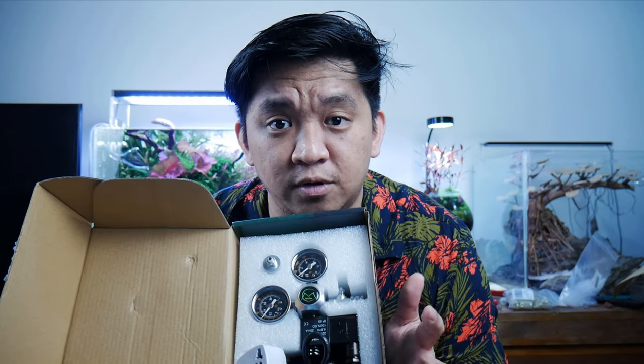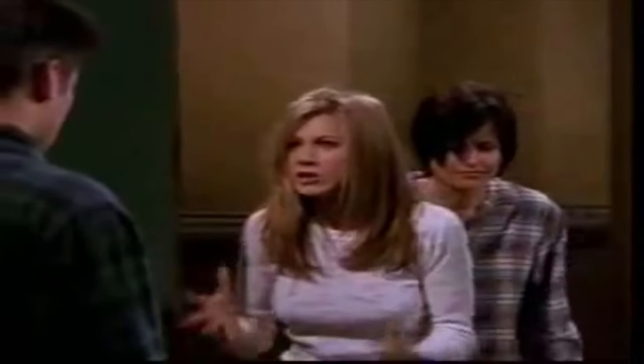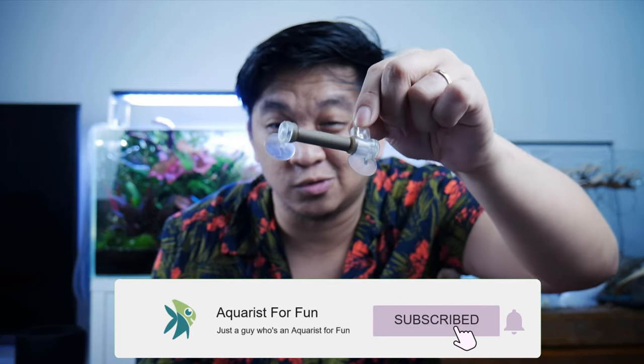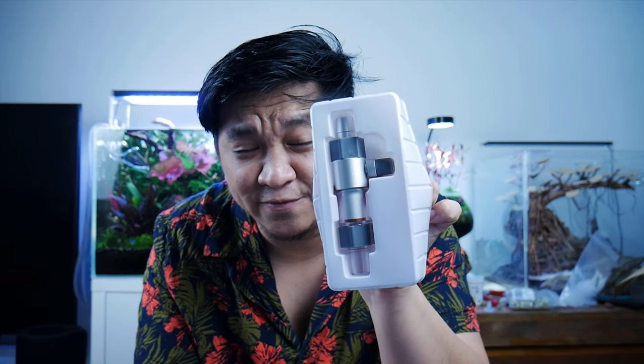First thing you'll need is a CO2 fire extinguisher, a CO2 regulator with a solenoid valve, CO2 resistant tubings, and a piece of check valve or a one-way valve. And of course, let's not forget about your CO2 delivery method. There are multiple types — you can either get a cheap nano glass diffuser atomizer, also known as a bazooka, or an inline diffuser.